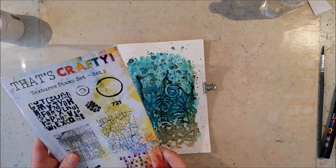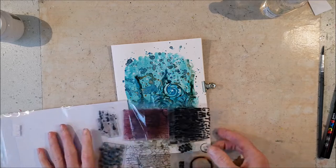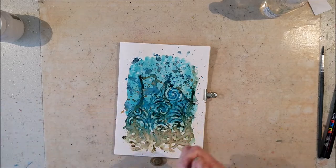I used the Dutch Crafty textures collection stamp set number two to add some texture in the background.